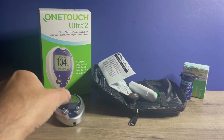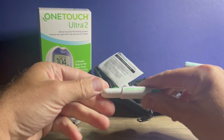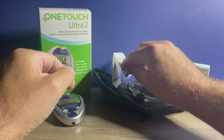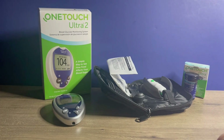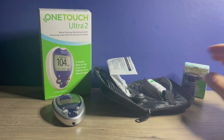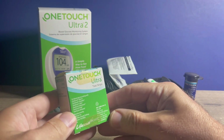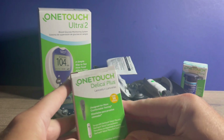The kit I purchased contained the meter, the OneTouch Delica Plus lancet device, 10 lancets to get you started, the carrying case, as well as the instruction guide. In addition, you will need to purchase the OneTouch Ultra test strips to go with the meter to perform your blood glucose test, and eventually you'll need replacement lancets as well.